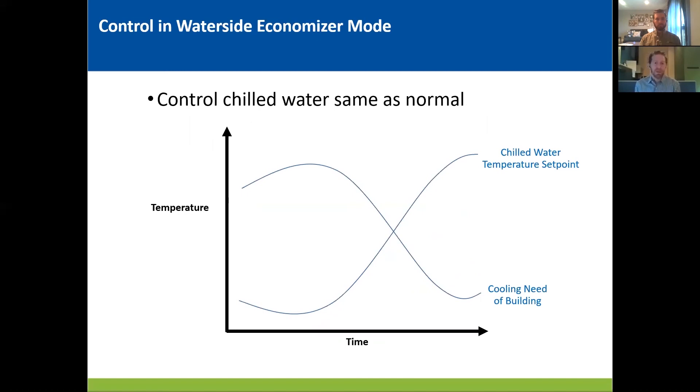The next slide shows the chilled water control during waterside economizer mode. Once you've gone through all the lift control and all the demand limiting set points, you basically want to control your chilled water temperature set point the same as you would normally. So you're going to go back to using your reset. This slide is showing the chilled water temperature during about a day. You'll see as the cooling load of the building is high and drops to low — going into a night — and then the chilled water temperature set point relaxes. If you let your reset control based off your needs and you can stay in flat plate mode for multiple days or multiple weeks, that's great. As long as you're still able to make that water with your plate, you can happily hum along.